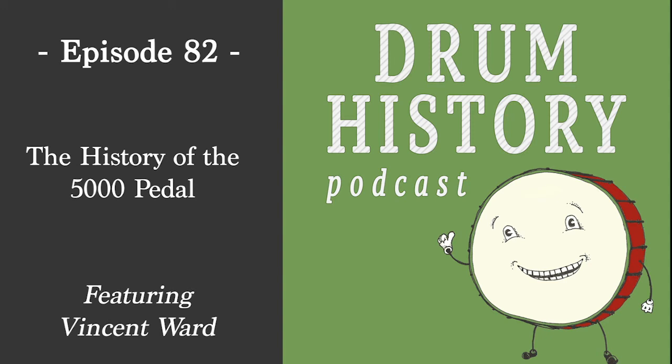DW doesn't leave anything alone — their R&D department is really active. The 5002 changed a lot between then and now. If you look at a current 5002, it doesn't have three towers — there's a change in the casting that's pretty brilliant. I'm really glad that DW did acquire the rights to produce that pedal, because it was definitely a good brand to carry the torch.